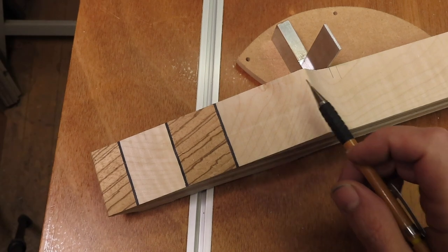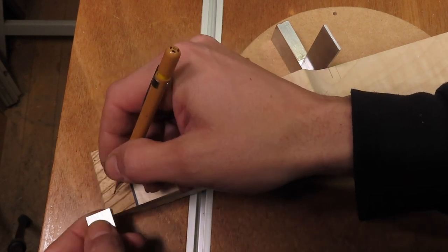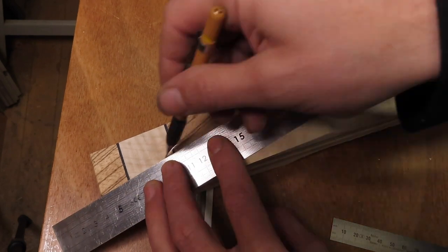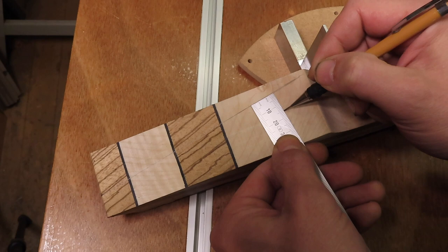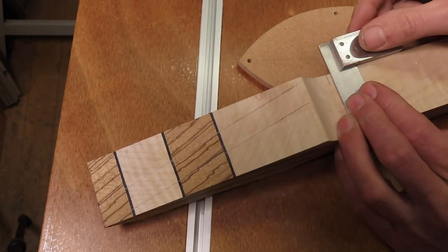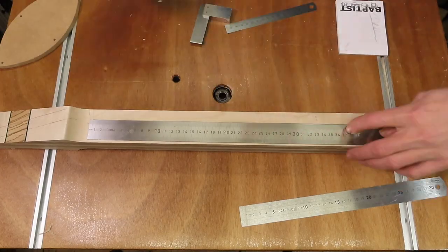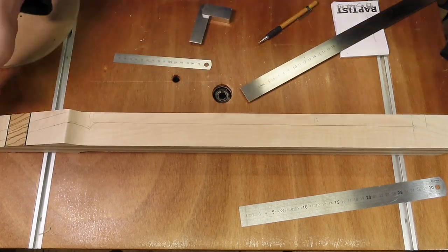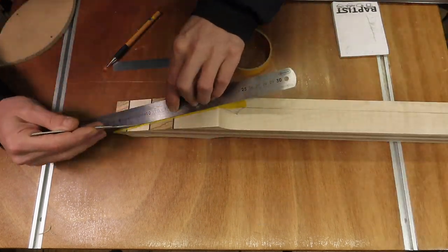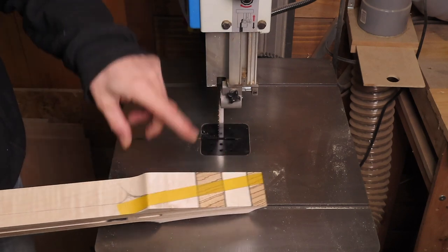The next thing to do is to figure out the headstock break angle. I know for my necks I need to start at a certain distance from the bottom of the neck blank. With the help of a little square at the end of the nut I can draw in the top for the headstock, use a 15 millimeter thickness and draw in the bottom. I can draw in the highest point for the volute in the center of the nut, and draw in the side profile for the neck. Using a bit of masking tape helps me finalize the thickness of the headstock, and now all I have to do is follow this line with the bandsaw.